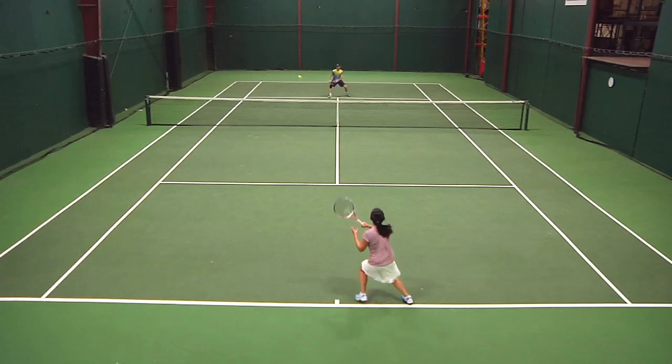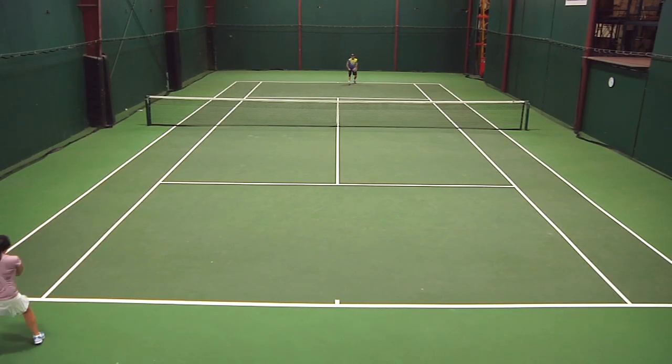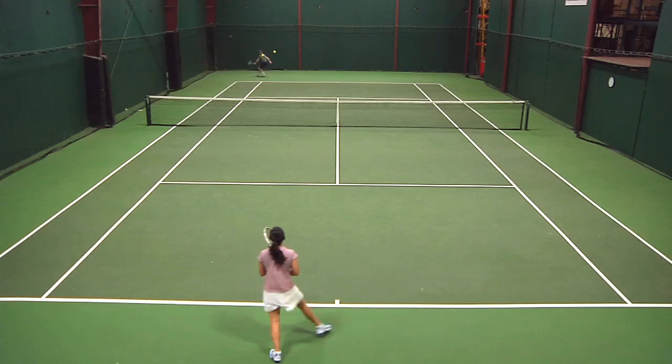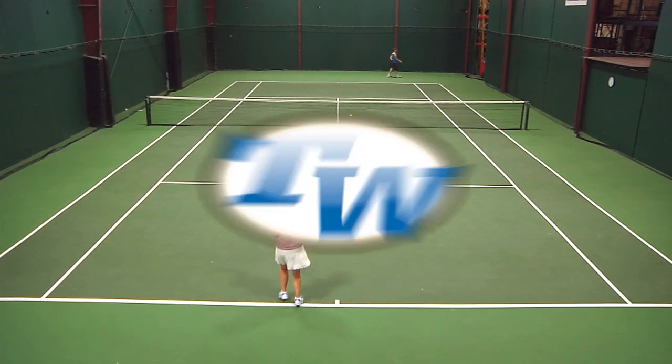Also on serve, it came around really nicely, so I was comfortable. Wasn't hitting bombers, never do, but a really comfortable swing and I felt like I had some good consistency on serve. So overall, great fit for my game.